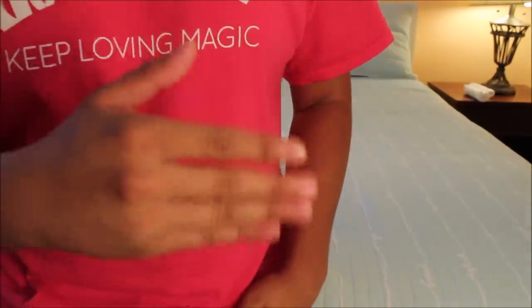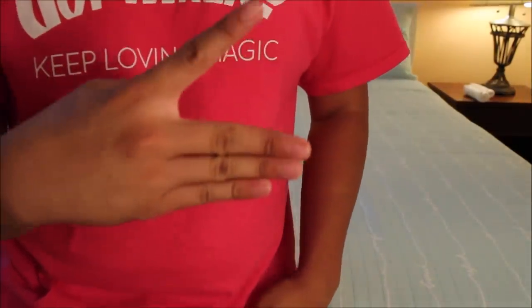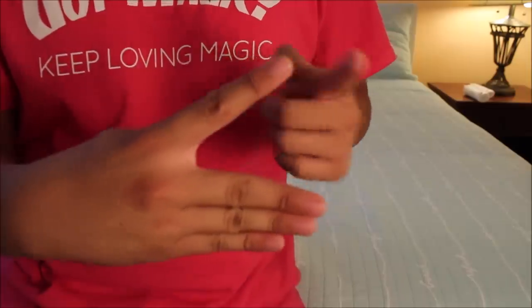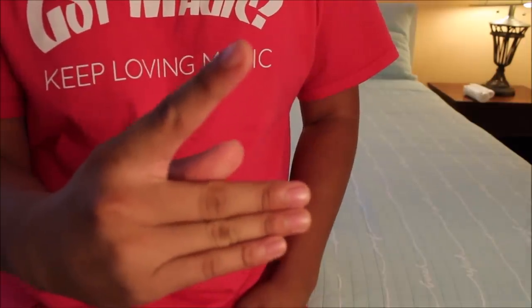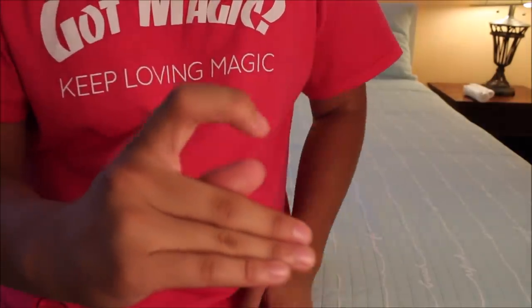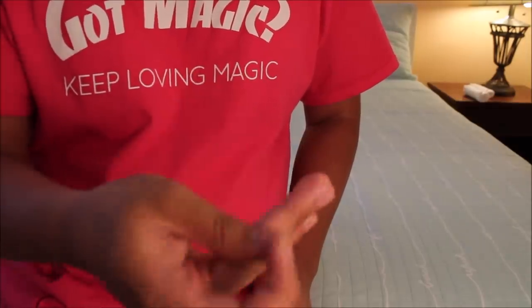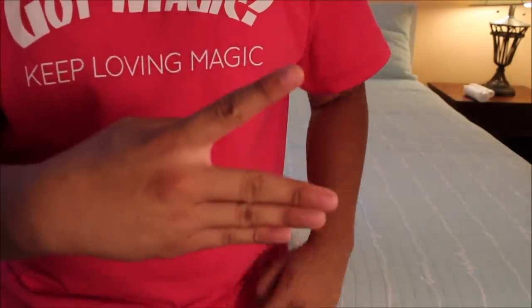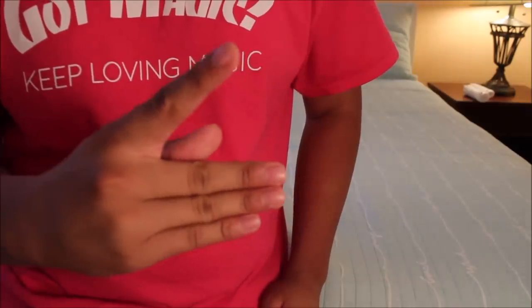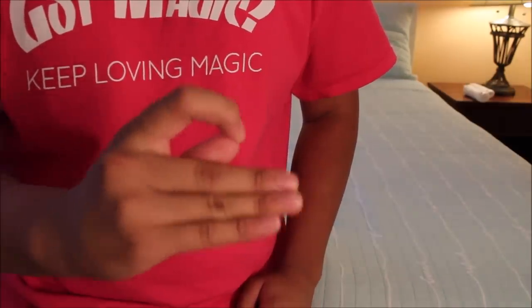Alright guys, this is pretty simple. What you want to do is take your hand like this and split it open so you have your three fingers here, one right there. Then you want to take your other thumb and just place it on the edge like that. Then you're gonna take your index and just curl it down like that. That's literally all you have to do.